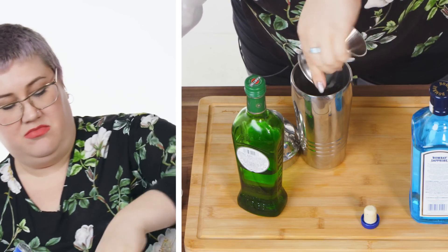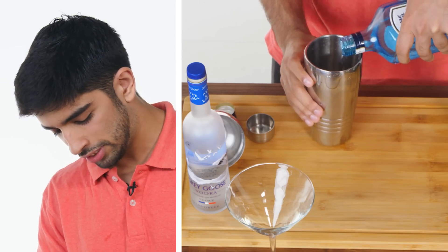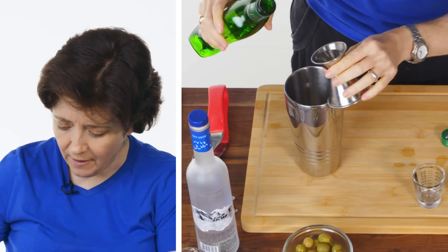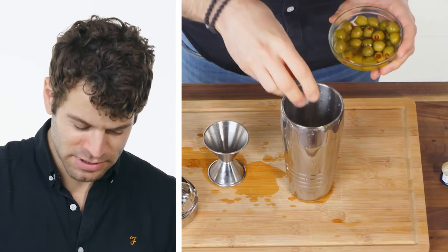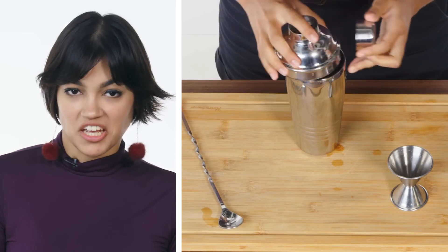Two ounces of vodka. One and a half parts of gin. This is what really goes into martinis. We're just gonna use this because it looks cool. A lot of vermouth? Like a little vermouth? Who knows? I know it's sometimes got olives in it, so I'll just put some olives in here. And maybe shake it.